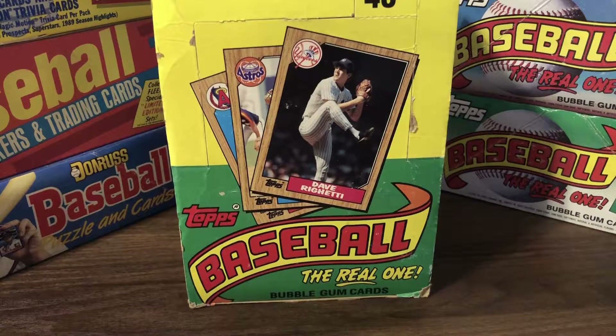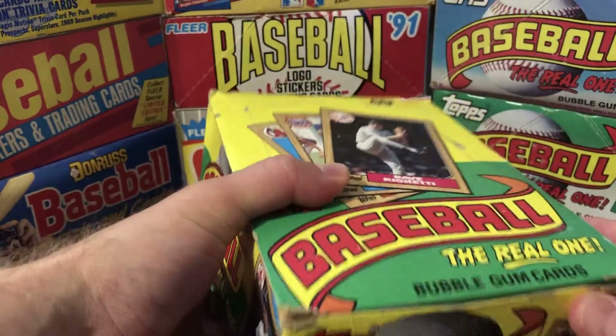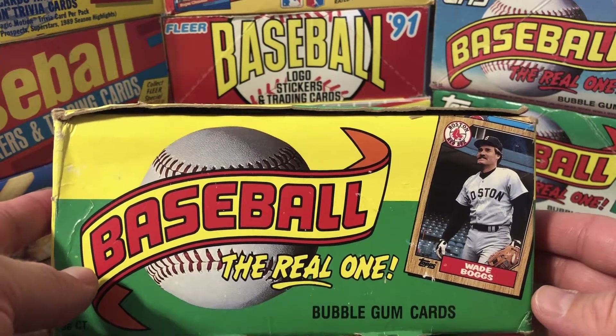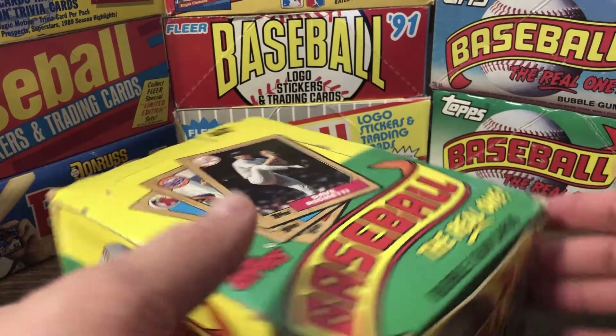Hi again, this is Corey with DNC Card Breaks. Today we're going to be opening up a box of 1987 Topps. For me, this is really the start of the Junk Wax era, but it really is a classic card set.